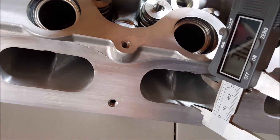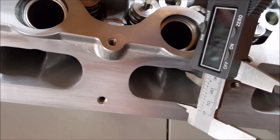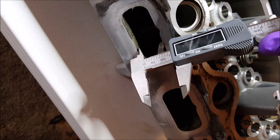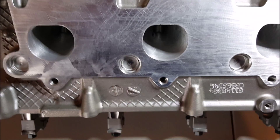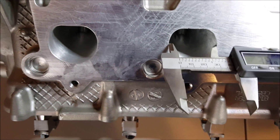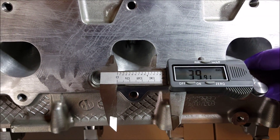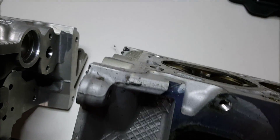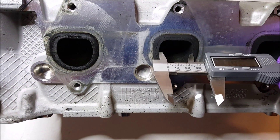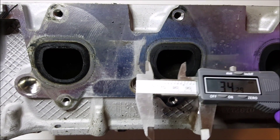The ported heads are around 30 mm height, whereas the stock measurement is around 26.5 mm. The exhaust port on the new heads is roughly about 40 mm, as compared to the stock head which is roughly 34 mm.